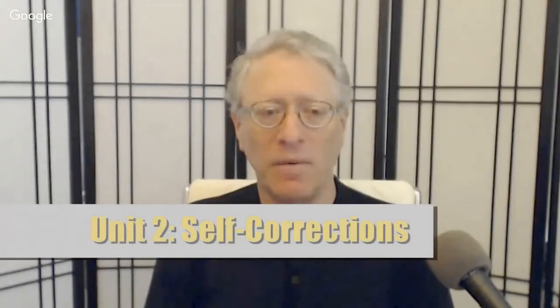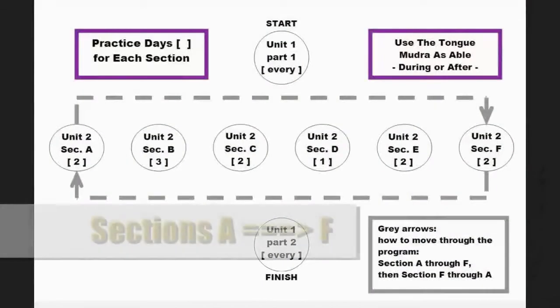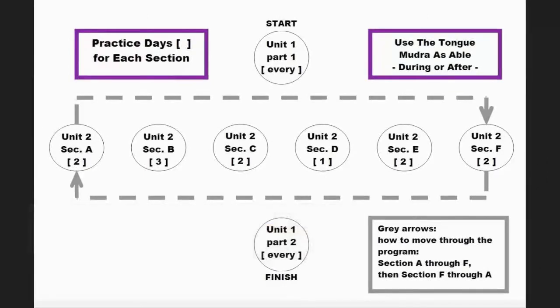Unit 2: self-corrections and integrations. You do Unit 2 in the forward order, A through F, and then in reverse order, E back to A, back and forth. You do Unit 2 until you are feeling much better and have difficulty determining which side of your sacrum is jammed deeper. Only then do you proceed to Unit 3.